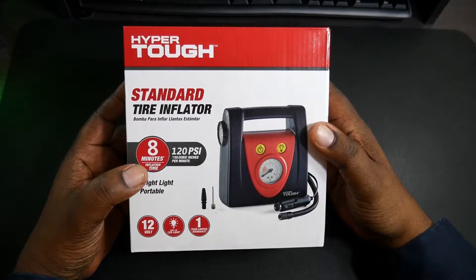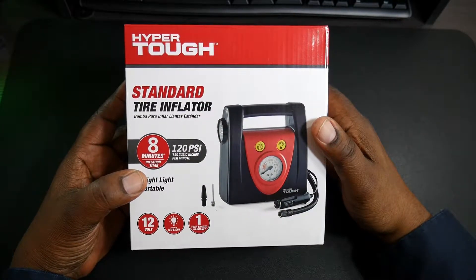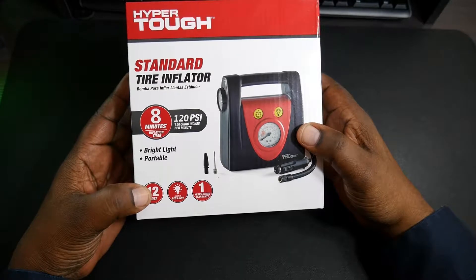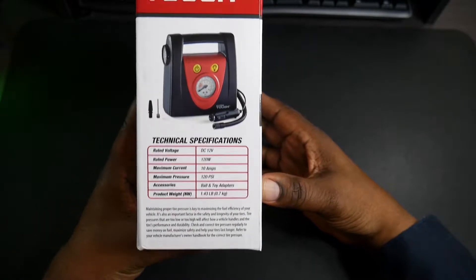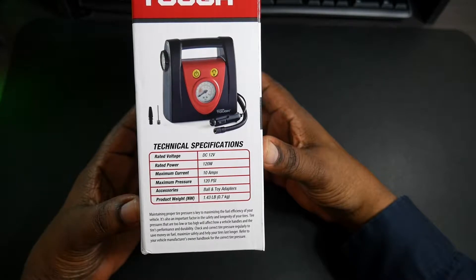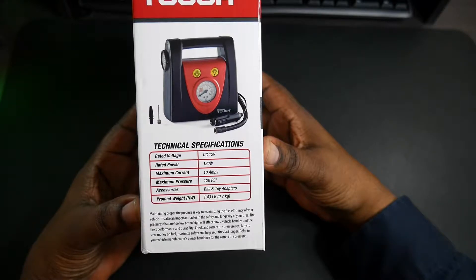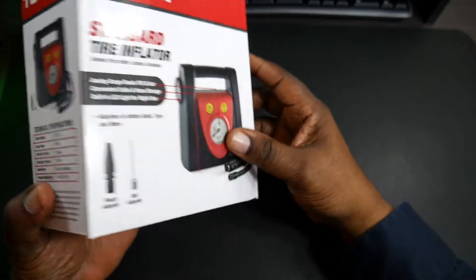This has eight minutes inflation time, 120 PSI, 750 cubic inches per minute, a bright light, is portable, 12 volt, built-in LED light, and a one year warranty. The side gives you some technical specs — rated voltage is DC 12 volt, rated power 120 watts, maximum current 10 watts, maximum pressure 120 PSI.